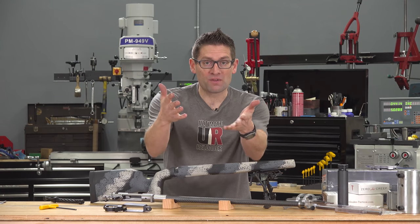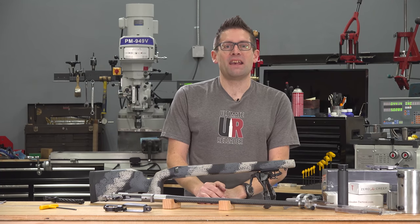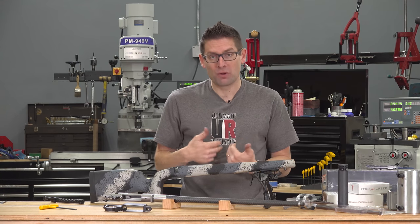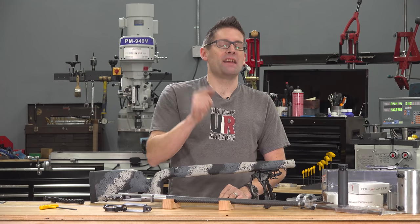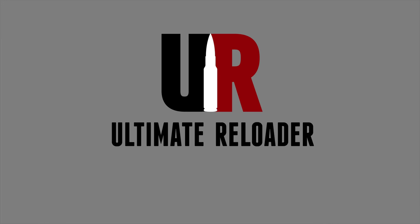I haven't shot my own 6.5 PRC yet and we're getting incredibly close. Make sure you're subscribed with notifications. Let me know what you think — drop a comment with your feedback. I've got Ultimate Reloader shirts at the store, I'm on Patreon — links in the video description. Until next time, happy shooting and happy reloading.